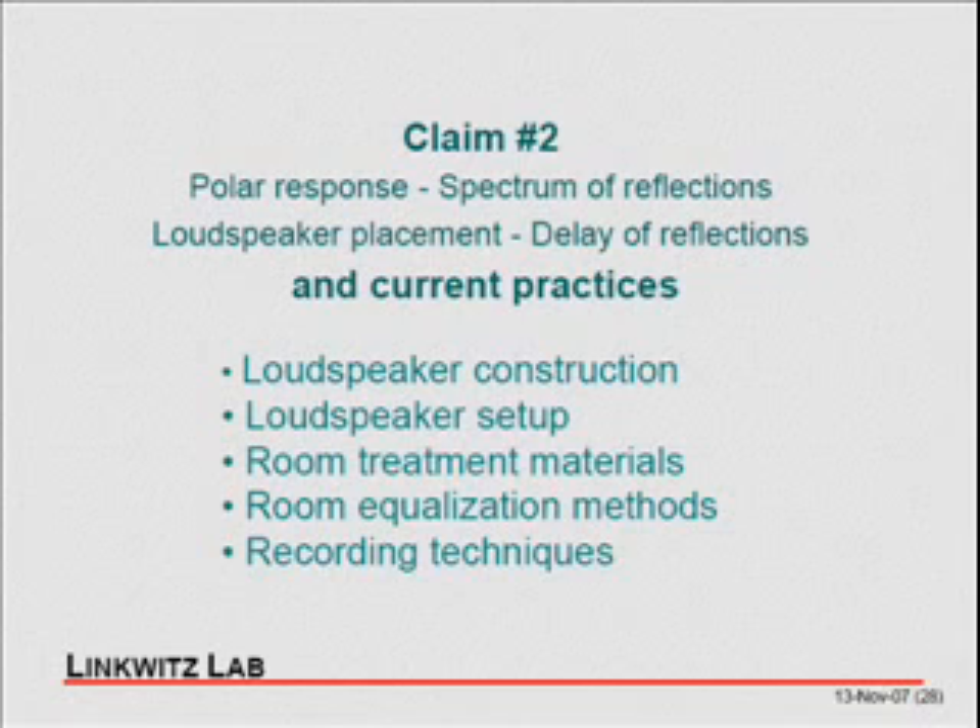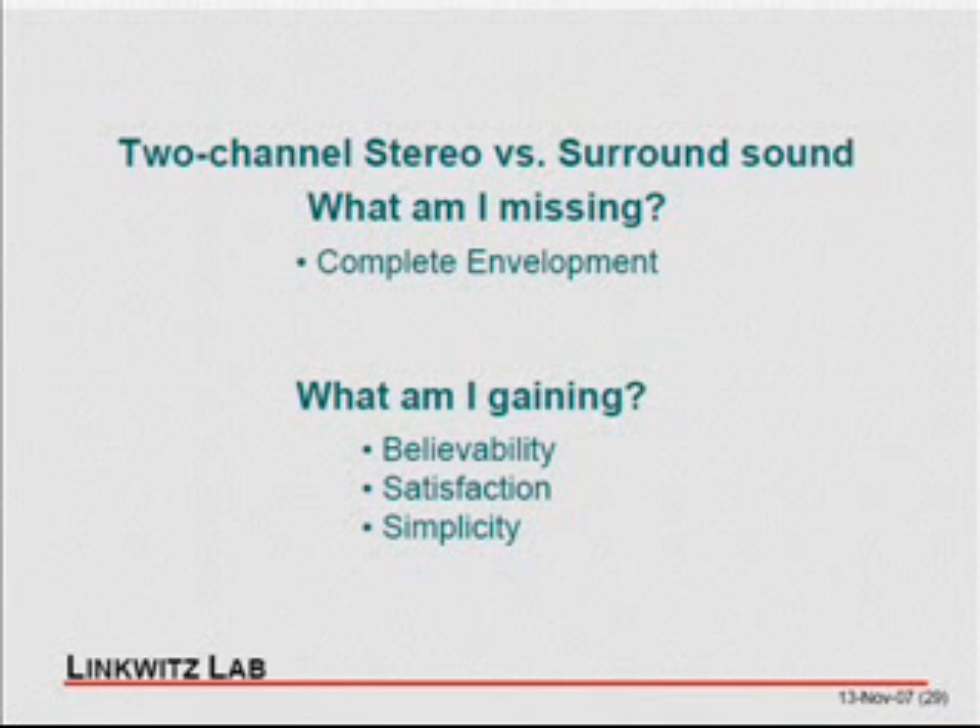Two-channel stereo versus surround sound: what you're missing in two channels is real surround, because even if you get a good soundstage, it is always in front of you — it may extend beyond the loudspeakers, but it's in front of you in depth and height. I've experimented with surround quite a bit, but after a while I always say it's not worth the effort. I get more believability and greater satisfaction listening to just two-channel stereo.